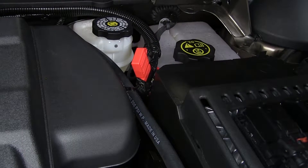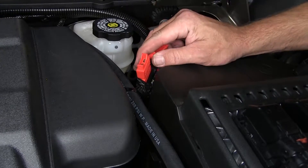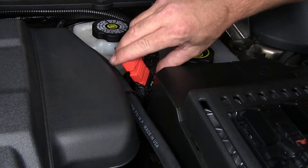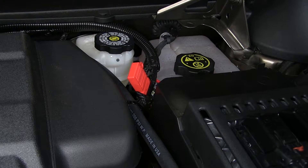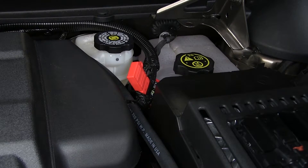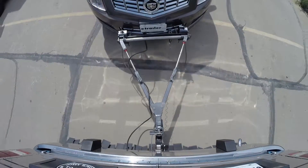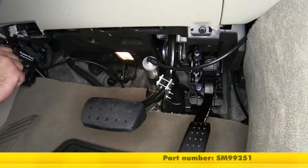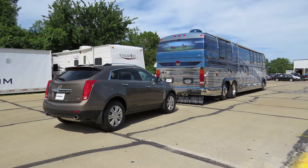All right, now with everything secured, we'll go ahead and install our 20-amp fuse into the fuse holder. With our fuse installed, we're now ready to hook up to our tow vehicle. We'll use the tow vehicle braking system to do the initial setup on our control unit. Now with everything installed, hooked up, and set, we're ready to hit the road. That'll do it for the review and install of the SMI Stay-and-Play Duo Supplemental Braking System, part number SM9-9251, on our 2015 Cadillac SRX.